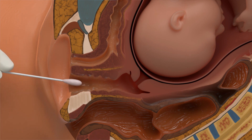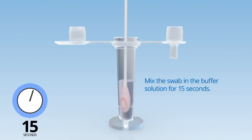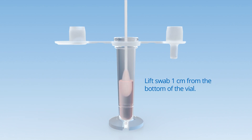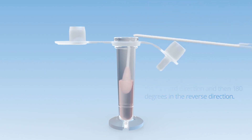Collect the specimen and withdraw after 15 seconds. Swirl the swab in the vial containing the Buffer Solution for 15 seconds. Break off the swab tip by slightly lifting the swab about half an inch. Leave the swab tip in the vial and dispose of the remaining portion.